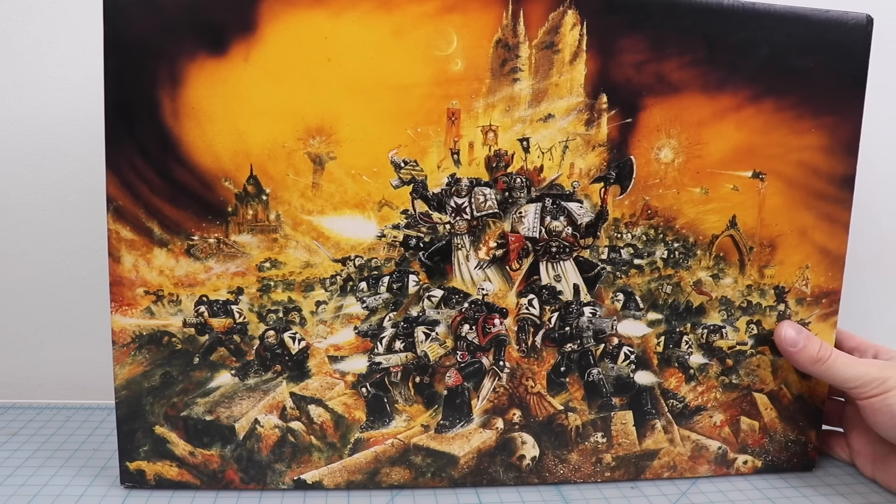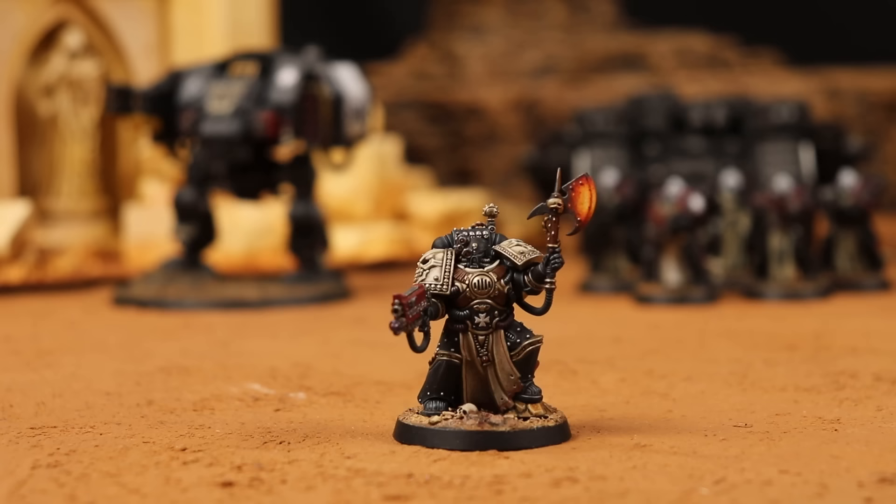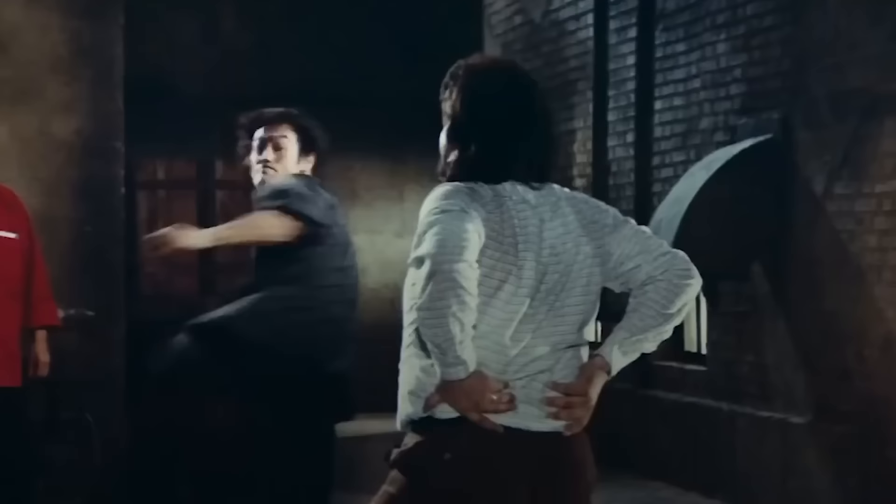But beyond this artistic analysis, there's something more basic and fundamental that makes the Black Templars color scheme so popular. And for lack of a better way of putting it, it's as simple as: black is the most badass color. And I think at some level we all instinctively know this to be true — there's a reason why all the coolest characters wear black.